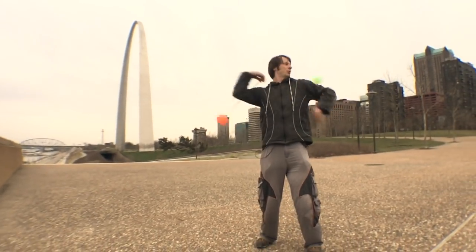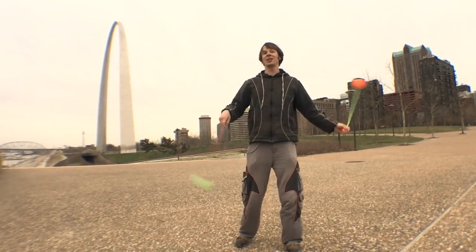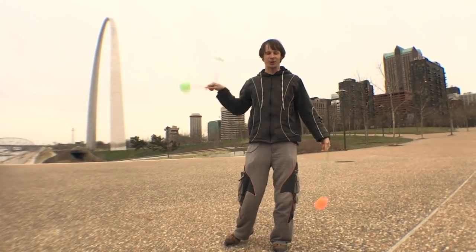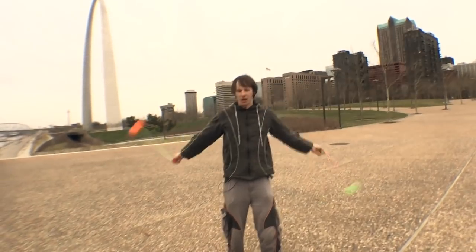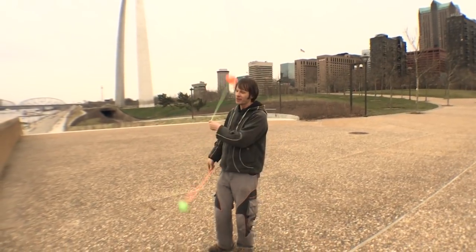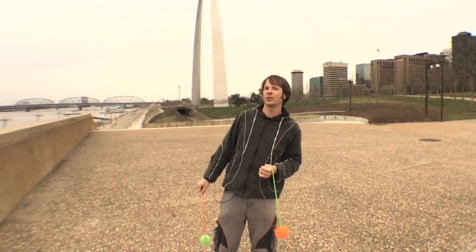I'm going to teach you guys how to do this right here, because it is a trick that a lot of people dig that I do. It is a poised snake — that's a type of body tracer — going into a hand switching toss. We're going to break this down into two pieces: one here and one underneath The Arch.